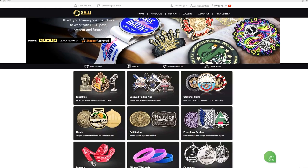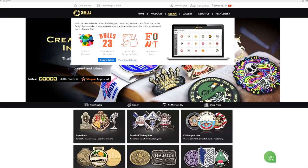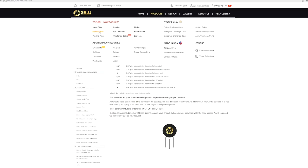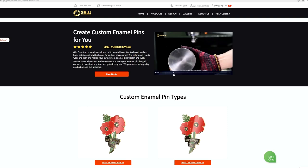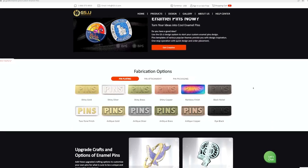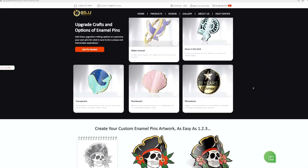GSJJ.com is a one-stop service and manufacturer of various products like lapel pins, patches, challenge coins, medals, belt buckles, keychains, lanyards, wristbands, and so much more. Their mission is to provide the best quality products at highly competitive prices and on-time delivery. They have been in the manufacturing of promotional gifts and merchandise for over 20 years and wholesale direct to some of the biggest distributors, franchise operators, and high-end customers in America and around the world.